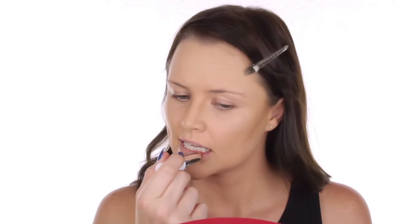Before I carry on I just want to put a bit of moisturiser on my lips. This is the Elizabeth Arden 8 Hour Lip Protectant Stick and that can just start moisturising my lips ready for my lipstick later.